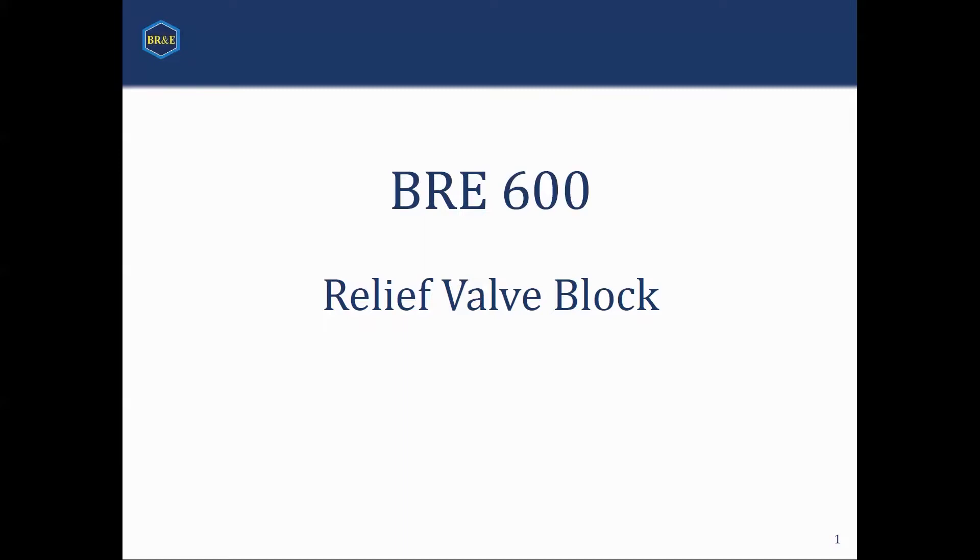We will do this through two methods. First, there will be a lecture portion where I will talk about the block, how it works, and some of the details of it. And then there will be a section where we will be demonstrating how PROMAC works. So, let's get started. BRNE 600, the webinar where we talk about the relief valve block.